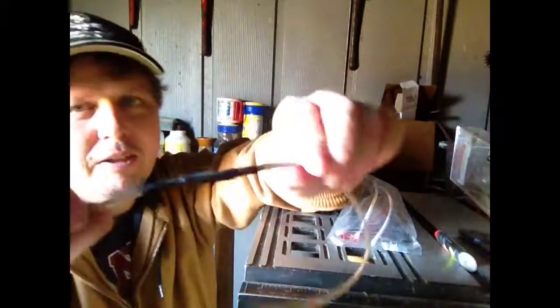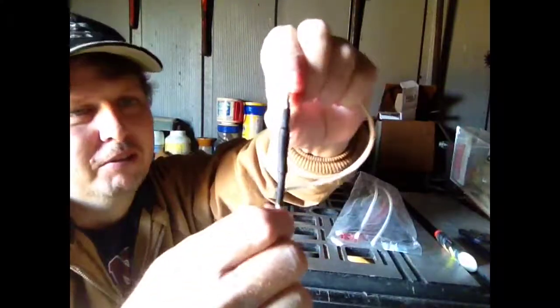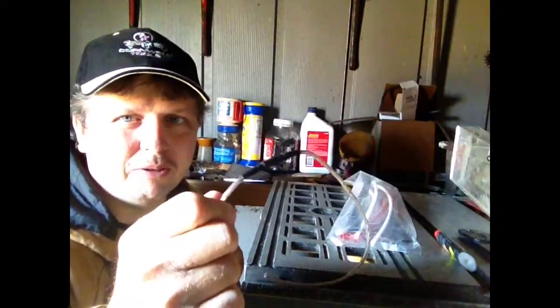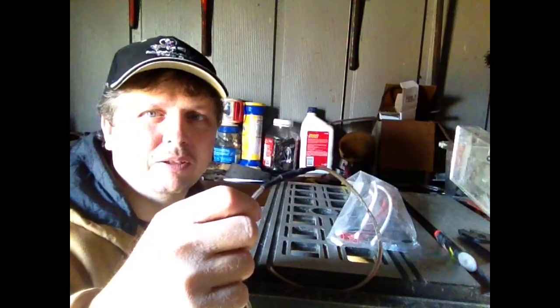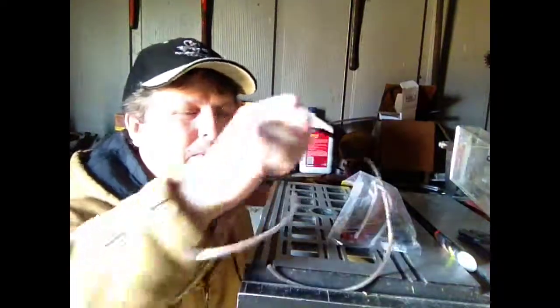As you can see it shrunk really tight up against that. Now you've got a great sealed wire that'll last a long time — much better than just twisting them together and taping them. I hope this helps you out. I'll be doing some more videos on how to do wires, how to solder them, and everything else. Watch my videos, subscribe, like, comment down below, and have a great week everybody, bye bye!